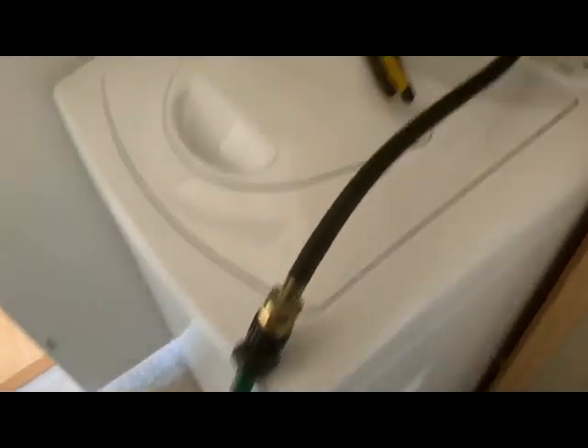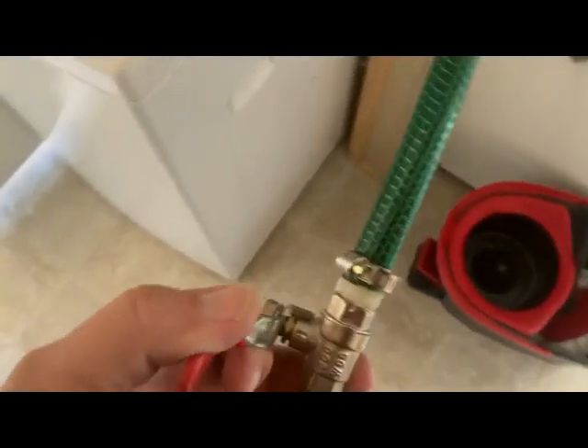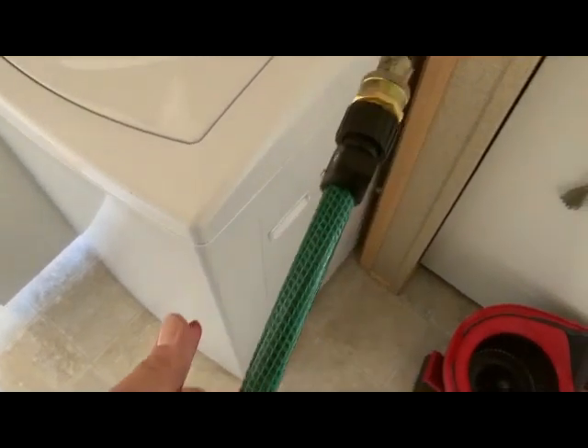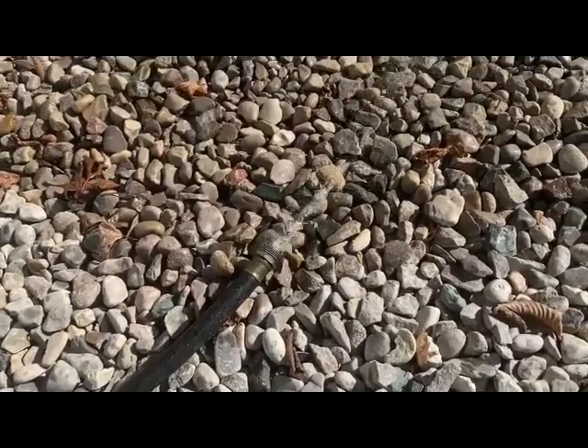I'm hooking up the compressor to the hot water hose that feeds the washing machine and putting pressure backwards into the hot water tank by opening up the valve and turning on the compressor. Once I open this valve, air should flow through the line back to the hot water tank, emptying it out into the driveway. We can hear the water coming out — that'll take about 10 minutes. You can hear when the water tank is pretty much empty — that's how you know it's a good sign.